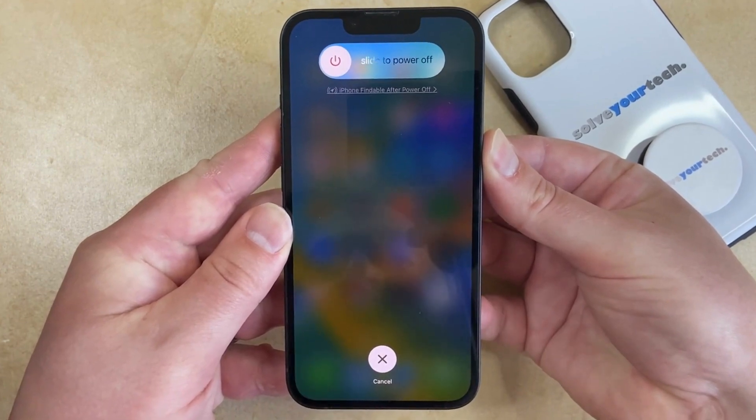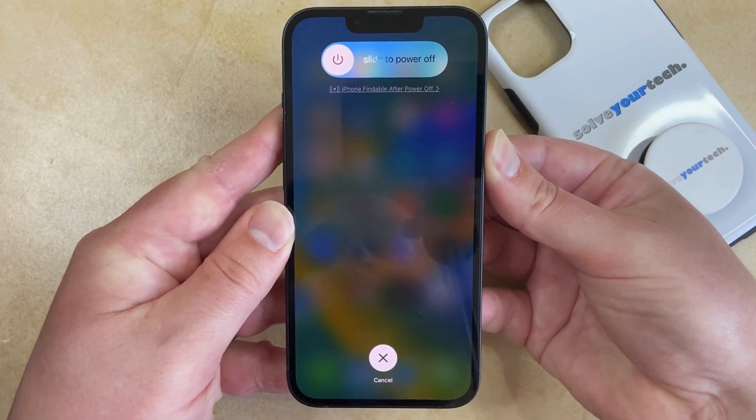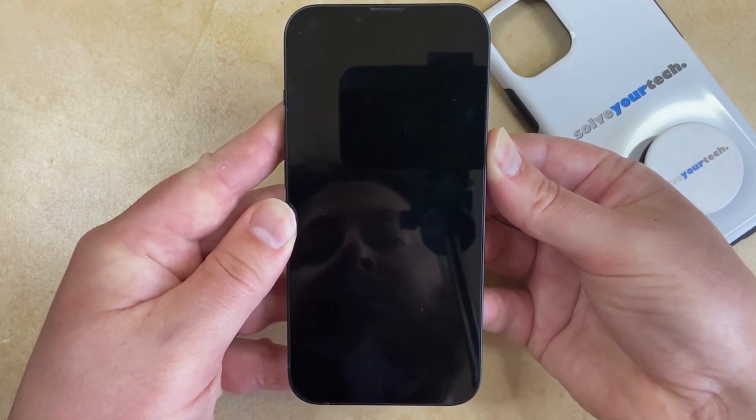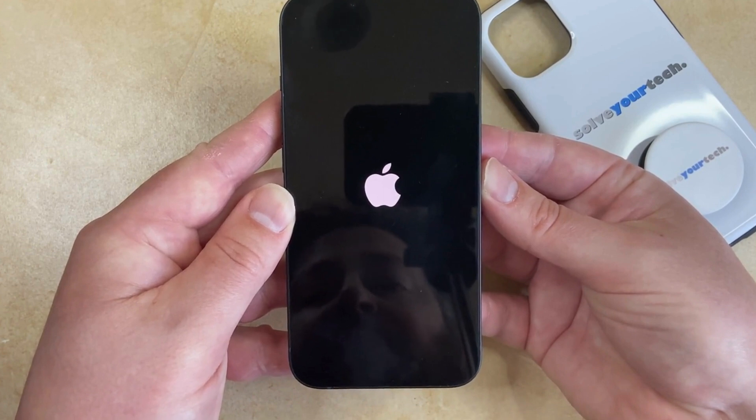Now if your phone's actually stuck, then you won't see the slide to power off icon. It's just going to stay on the screen that it was on when it was frozen, but then the phone's going to turn off and after a couple seconds you're going to see the white Apple logo, and then you can just release the power button and the phone will continue booting up.